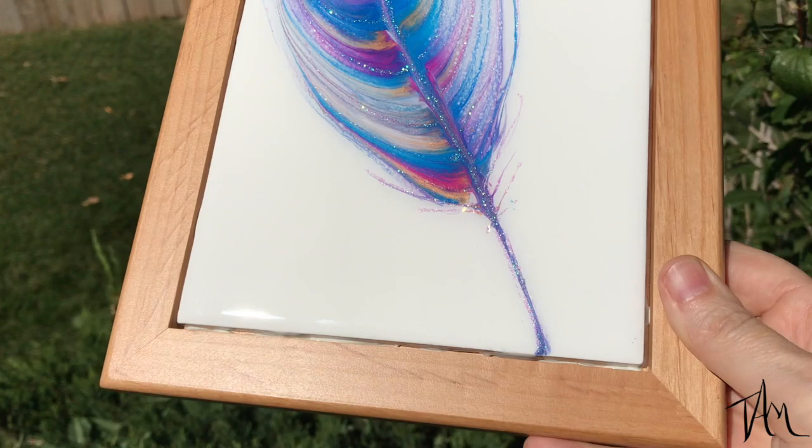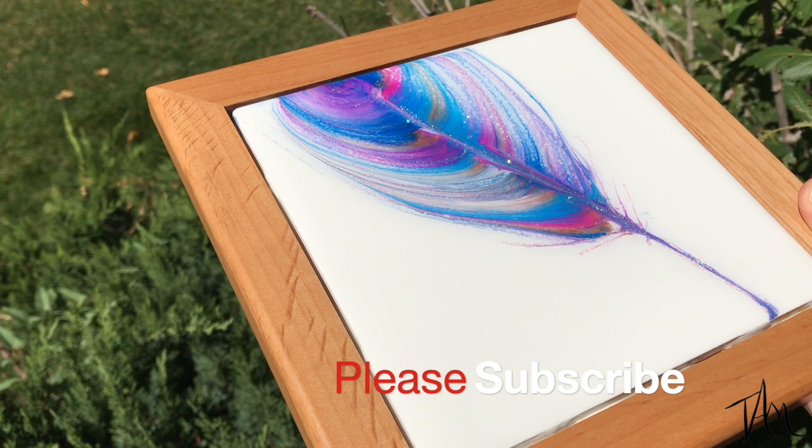I'd love to know what you guys think in the comments below, and it sure helps me out a whole lot if you hit that subscribe button and give me a thumbs up. Until next time, happy creating everyone!